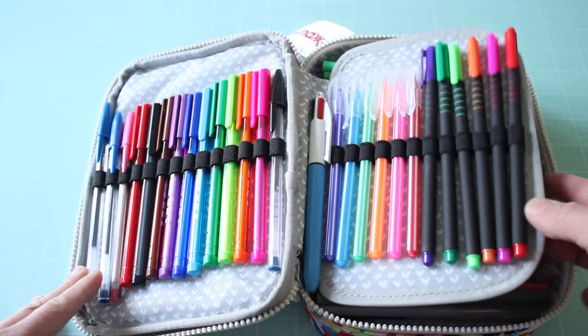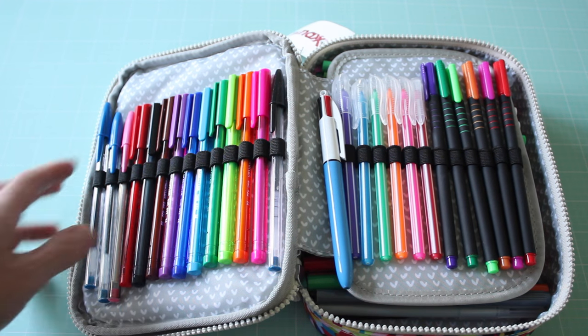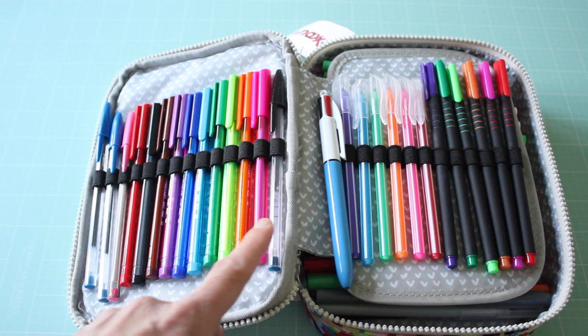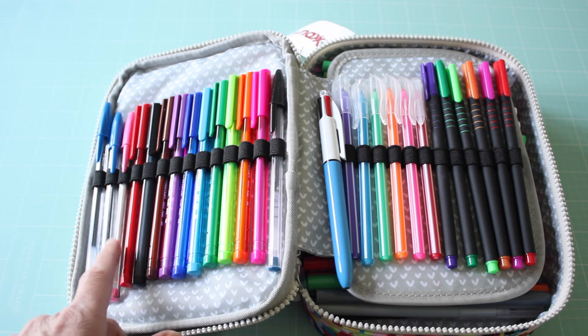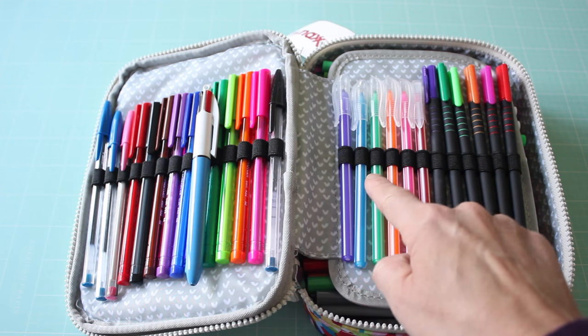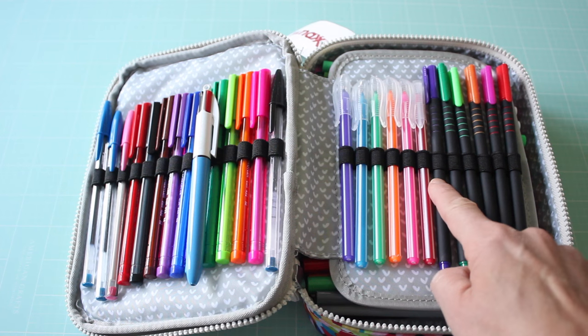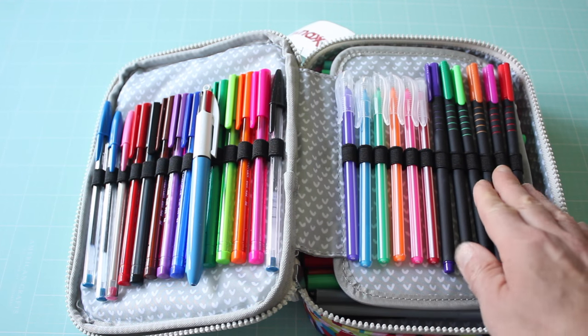So it has these first two compartments with nice elastic loops to keep pens in place. Inside the first sections I count 1, 2, 3, 4, 5, 6, 7, 8, 9, 10, 11, 12, 13, 14 — then one more here makes 15, and continuing: 16, 17, 18, 19, 20, 21, 22, 23, 24, 25, 26, 27. So right here is 27 pens.